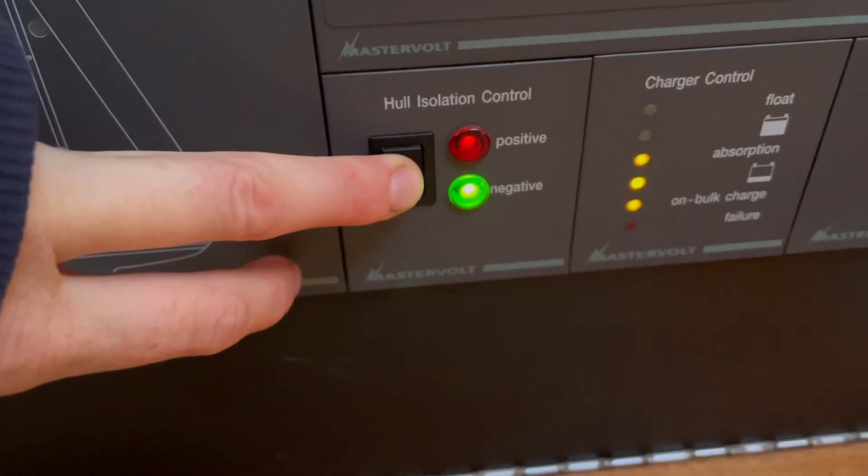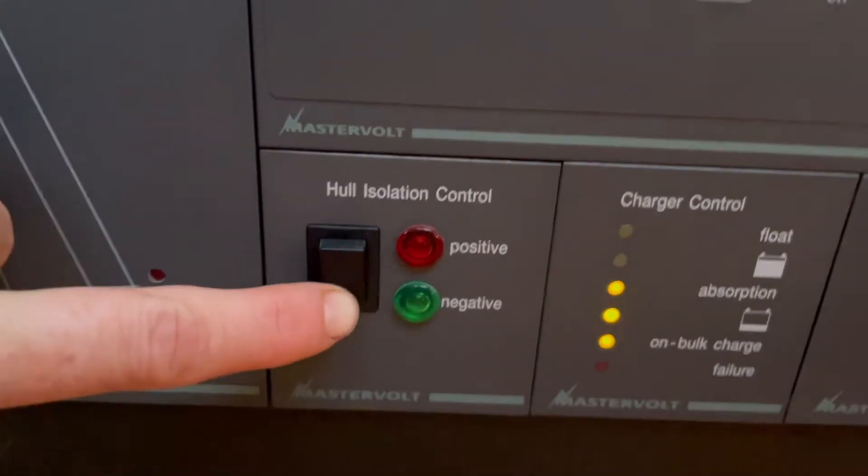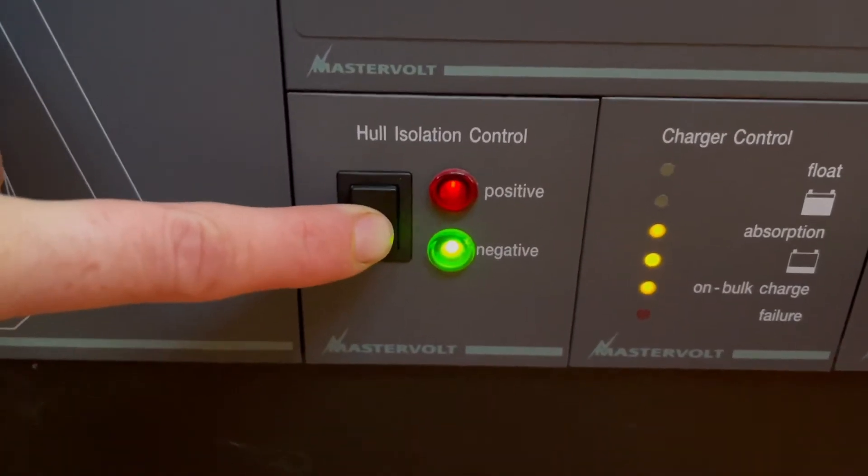We figured out it was time to find out where the corrosion came from. We have an installation roll check system on our boat, but we know that this system is not so trustworthy. We have two LEDs that light up when you touch the button, but the connection is not so good, so sometimes they don't light up. We don't trust the system anymore.